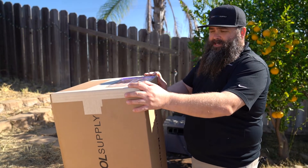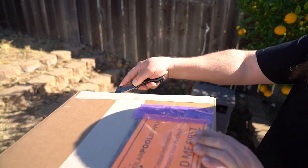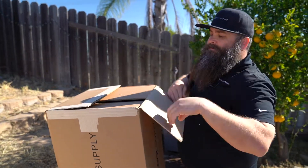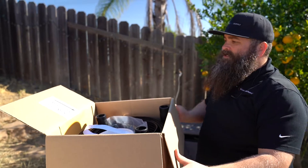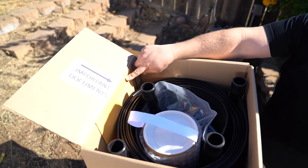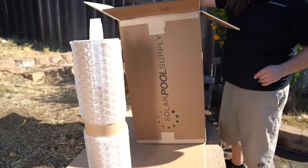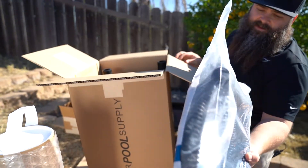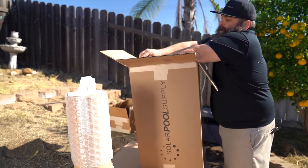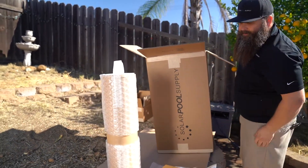This is how your Swim Sizzle solar pool heating system is going to come. Some kits might be one, two, or three boxes depending on the size of the kit. Always be careful not to cut down into the box — there is a 'Read Me First' packet inside with good information. Make sure you read that before you start. When you open the box you'll see your important documents on the side: installation manual, warranty paperwork, receipt, and then inside we have our installation hardware in the middle of the panel. Also, the flex hoses, which connect the return from the solar panels to your pool.